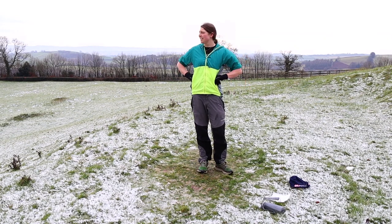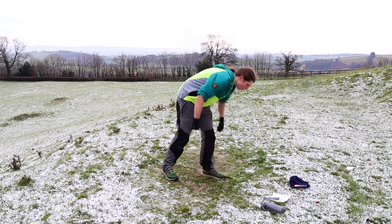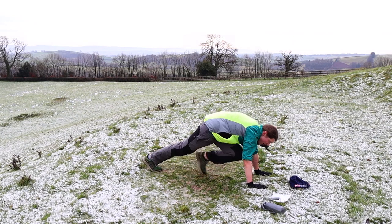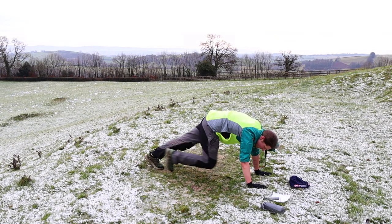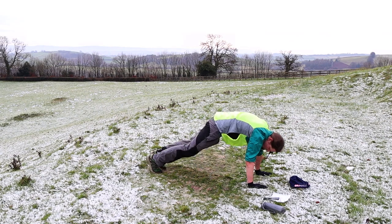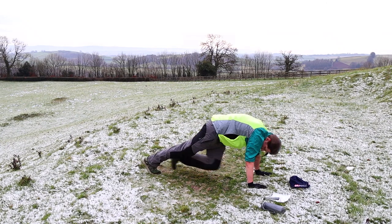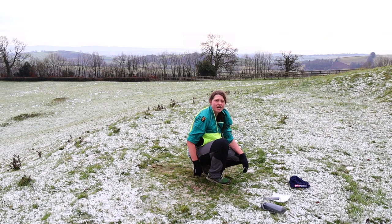Mountain climbers — down on the floor. So beautiful! Five, four, three, two, one, let's go. Find that pace that works for you — no lower back pain, get those legs all the way in to the chest and all the way out to full extension, but don't lock the knees. Twenty seconds, good job, feeling that lower core. Fifteen. Ten more. Five, four, three, two, one.